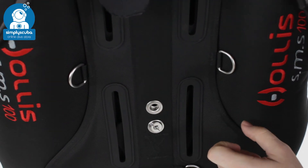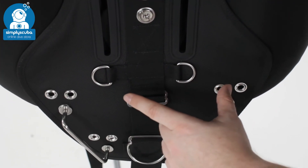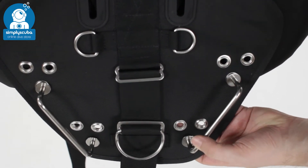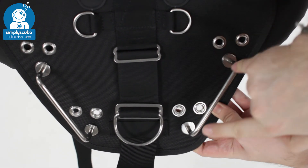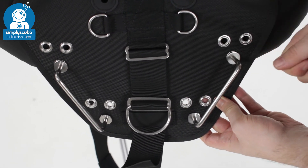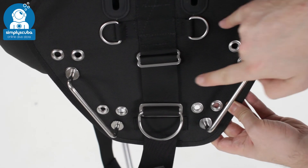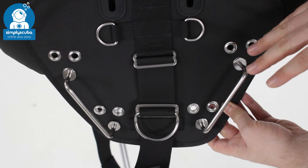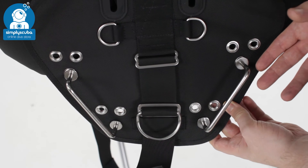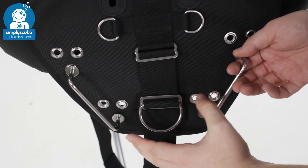Moving further down, there's a nice big open space for your canister light and you have adjustable rails on your butt plate. You can move these up, in, and around depending on how flexible or long your arms are, to make them more comfortable depending on where you like them. You also get a D-ring at the back for anything you need to attach.